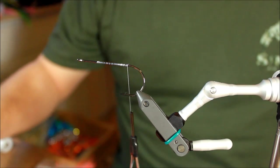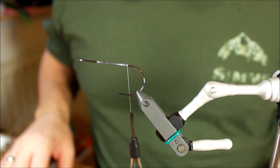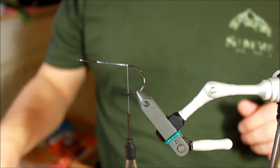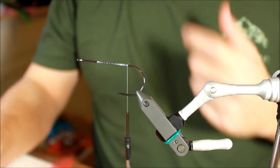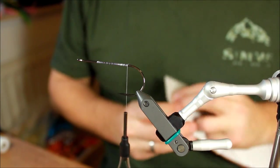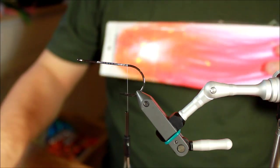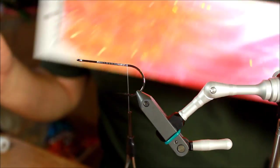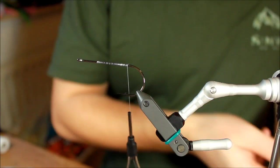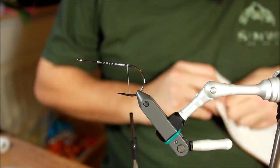Hi there everyone, today I'm going to tie a popper — the sunset popper — a nice popper using some of these new colors of big fly fiber and Flashabou holographic. I'm going to use the sunset color in both the big fly fiber and also in the Flashabou, both two new, brilliant colors.